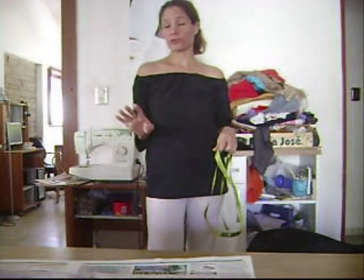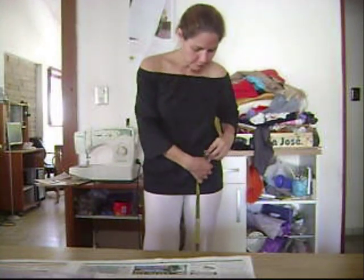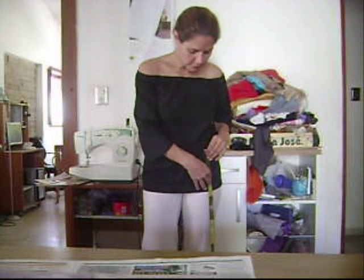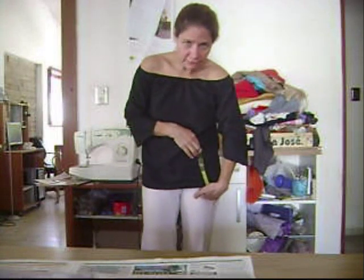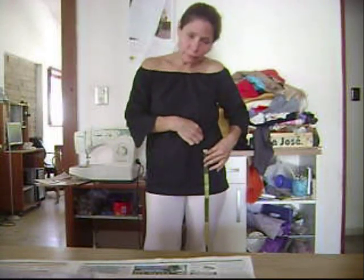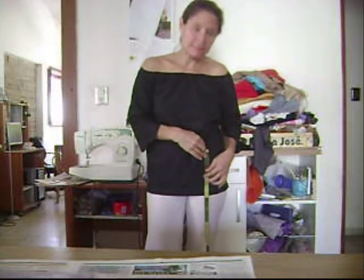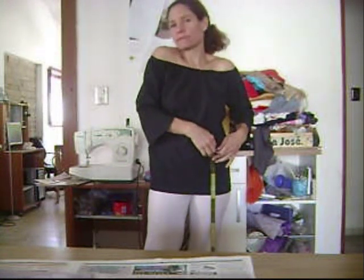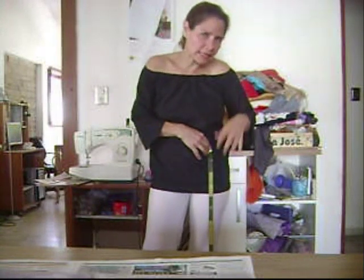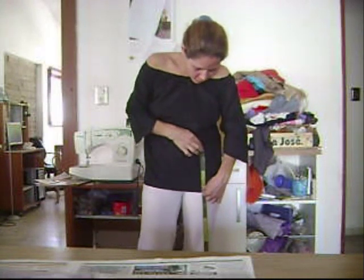Now we have to take one last measurement before we begin — from the crotch level: where your crotch level begins to how high up you want your panties to go. This measurement, by the way, is not so serious. If you cut it a little too short, don't worry — just add a piece of fabric on top afterwards. Try to get a general idea of how tall you want your panties to be. I want them about 16 centimeters.